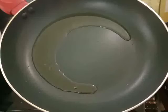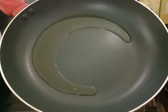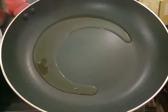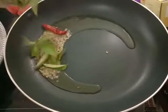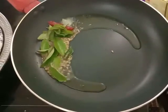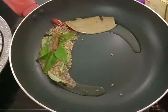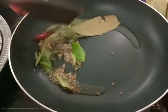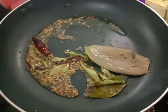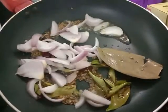Heat one and a half teaspoon of oil in the pan and add mustard, cumin seeds, red chillies, curry leaves, bay leaves, fennel seeds, cinnamon and cloves and fry well. When the mustard starts cracking, add onions and fry well.